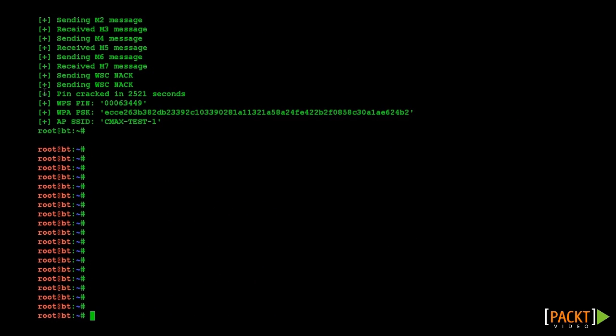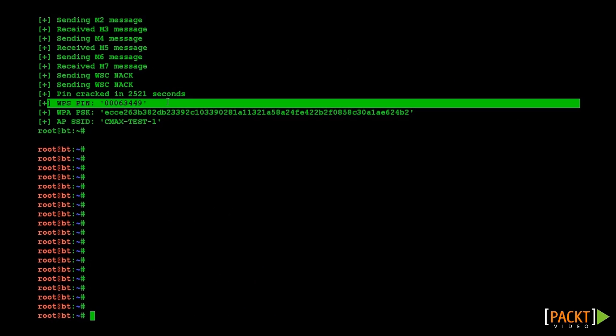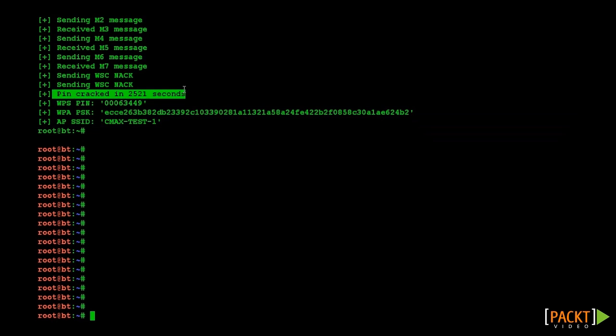As you can see, Reaver has managed to crack the WPS PIN configured on our AP and has also managed to retrieve the current WPA-PSK key used on the access point. It took about 42 minutes to crack the WPS PIN. Once we know the WPS PIN, we can also launch more advanced attacks like modifying the configuration and security settings on the access point itself. This can be done by various tools including the WPA supplicant utility we saw earlier.